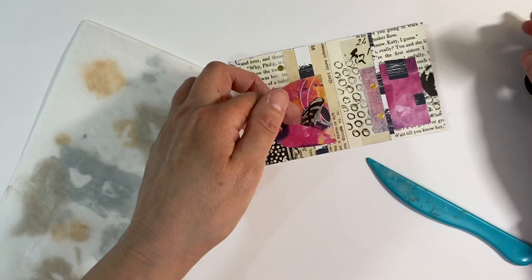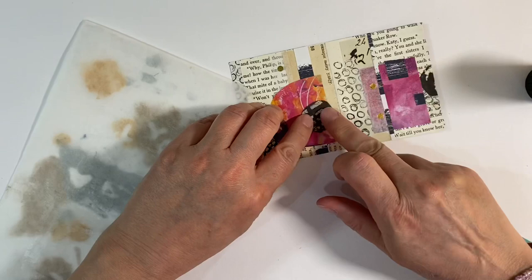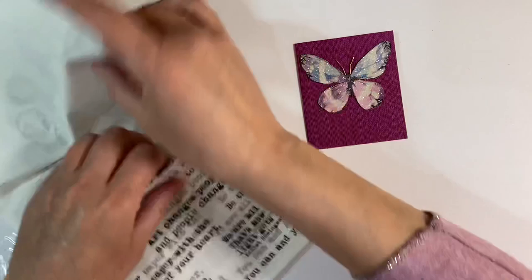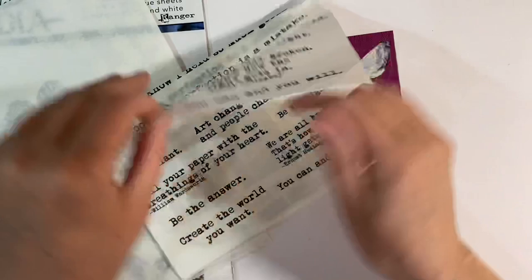I really like how that looks. I wanted a little quote to go here, and there are some words in this collage pack — the Dina Wakely Media Collage Paper Pack. There was one that said 'Be Radiant,' which I've just cut out and glued down to a piece of white cardstock so that it stands out. I'm going to have that there — so that finishes that little page off nicely as well.